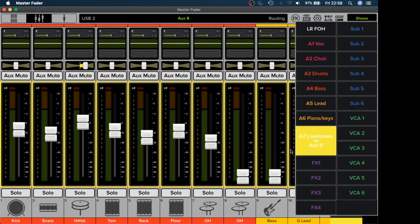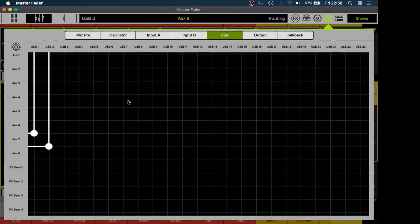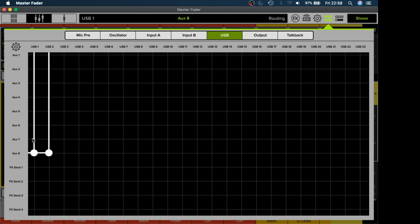Because I've set AUX 7 and 8 up that way, you then tell your routing that anything going into AUX 7 and 8 — yes, 7 and 8 that's correct — will go out through USB 1 and 2, left and right. That's how you send a full mix across to your USB. That will then plug into your streaming software, and you just tell your streaming software to receive the signal from your desk, which already knows what to do and will send that left and right signal out.